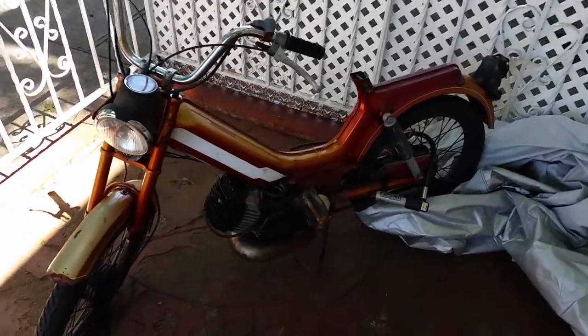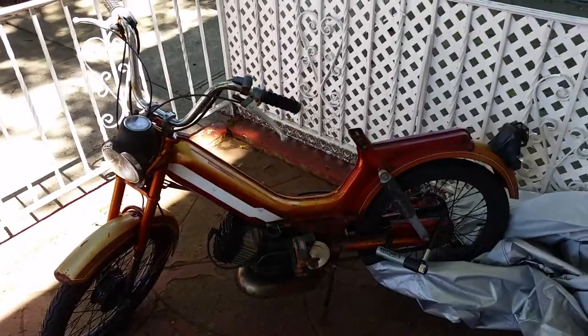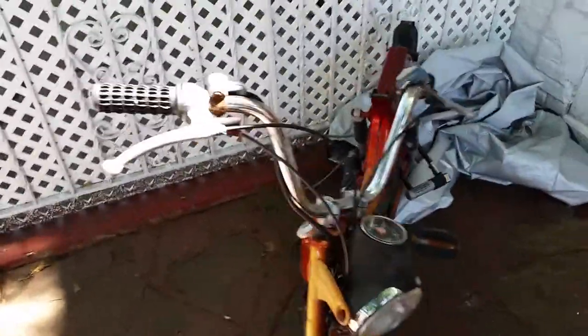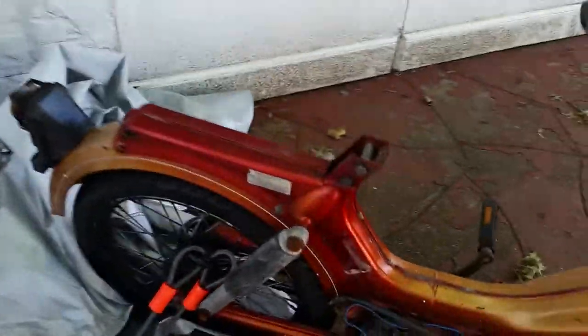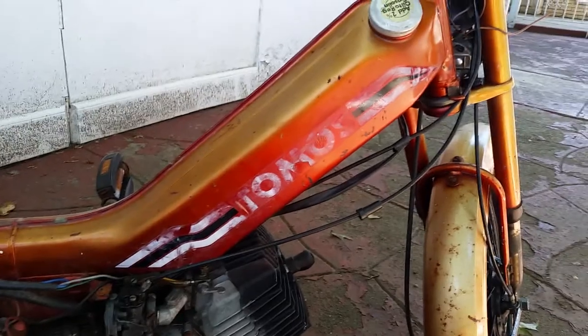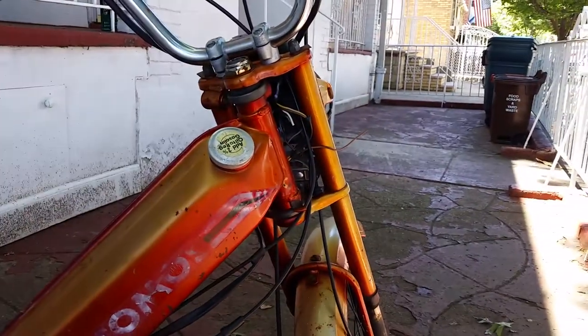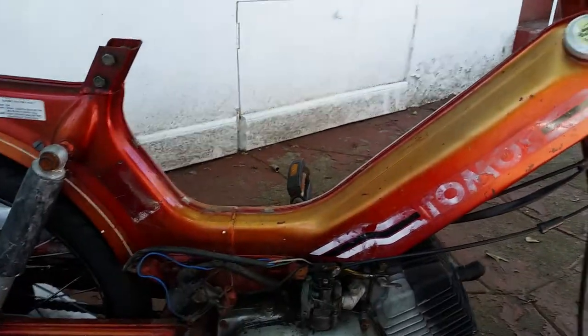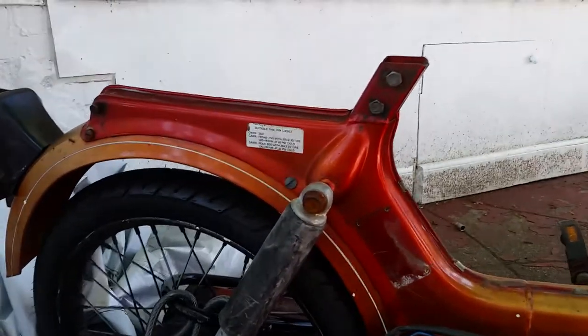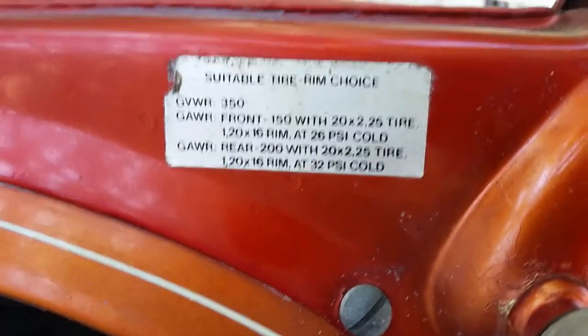I just wanted to do a little bit of documenting towards this moped I've recently acquired. A lot of really messed up modifications have been done and I'm gonna have to do a lot of restoration work. As far as I can tell it's a Tomos model moped that was built sometime around the early or late 80s. This is the only information I have on it at the moment.